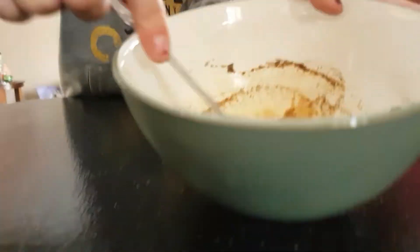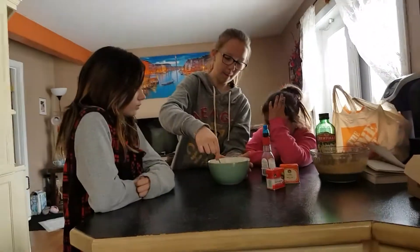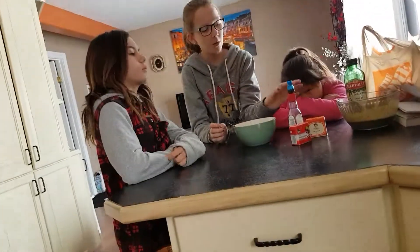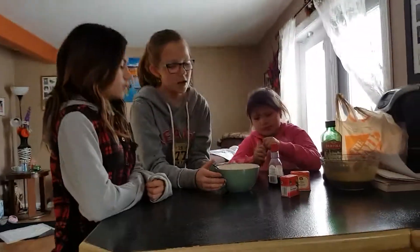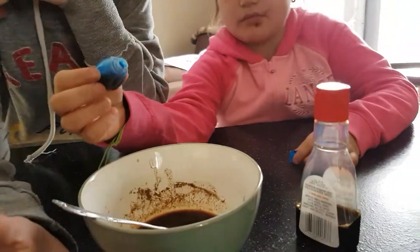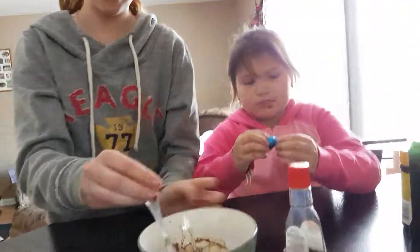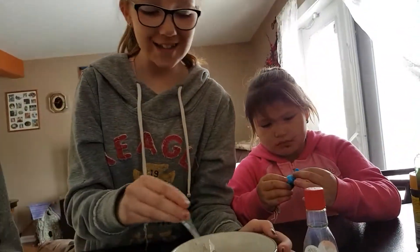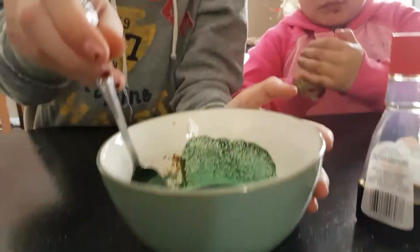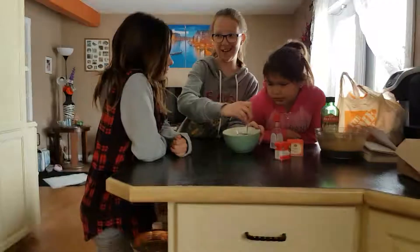You just want to fling it sort of back and forth, and then scrape the sides. Once you have that, you are going to put in four drops of blue food coloring. It's going to turn green because it was brownish. So it's green now.